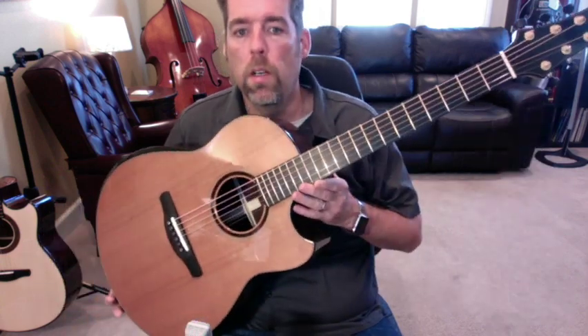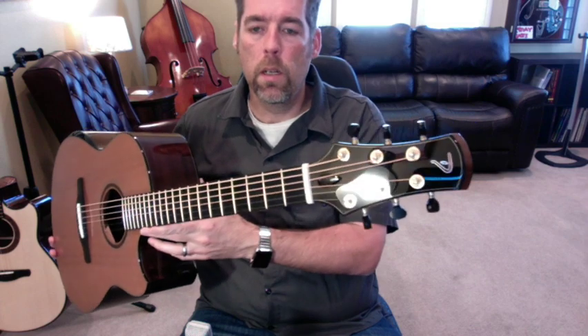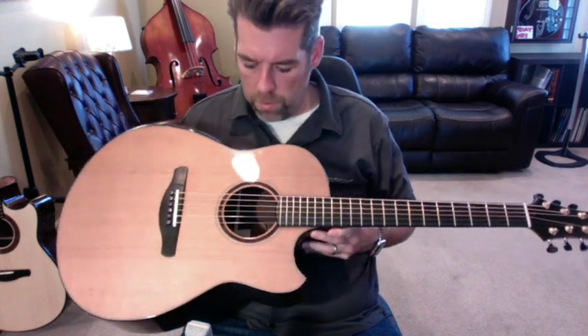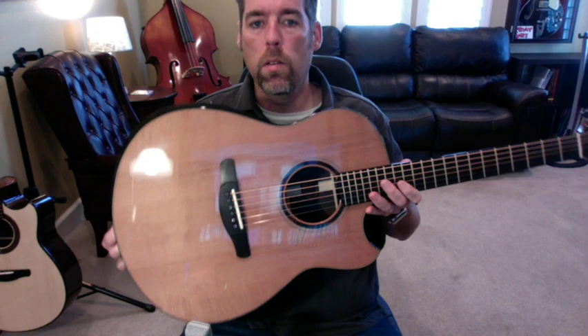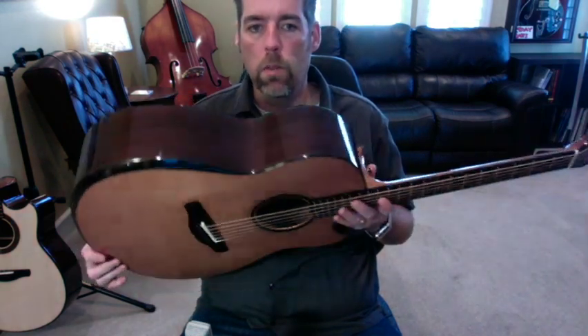This beautiful guitar is a Tom Doerr modified dreadnought, and this particular one was just finished being built a couple weeks back. It's a brand new 2021 model with a cedar top and Indian rosewood back and sides.